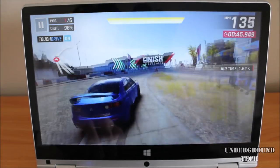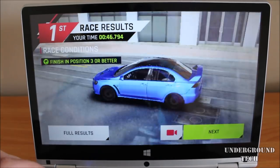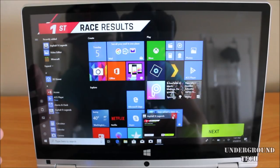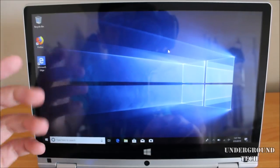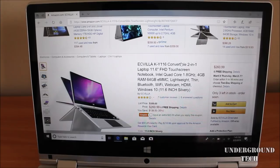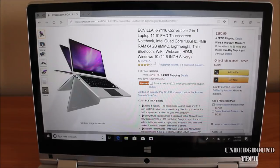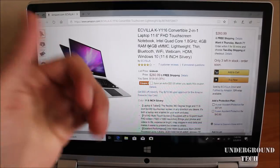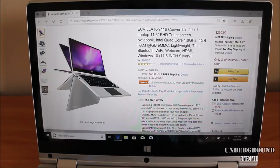My first impressions are that this is a little better than expected. I was disappointed in some areas — mainly that you can't play videos in 1080p without noticing stutter or lag. It's not completely smooth, which is unfortunate because it has a nice screen. At the time of this video, you can get this for $241 because there is a $20 coupon code when you apply it — just under $250. I'll have the link down below. Leave a like if you found this helpful, and subscribe if you want to see more on cheap laptops and tablets. Thanks for watching.